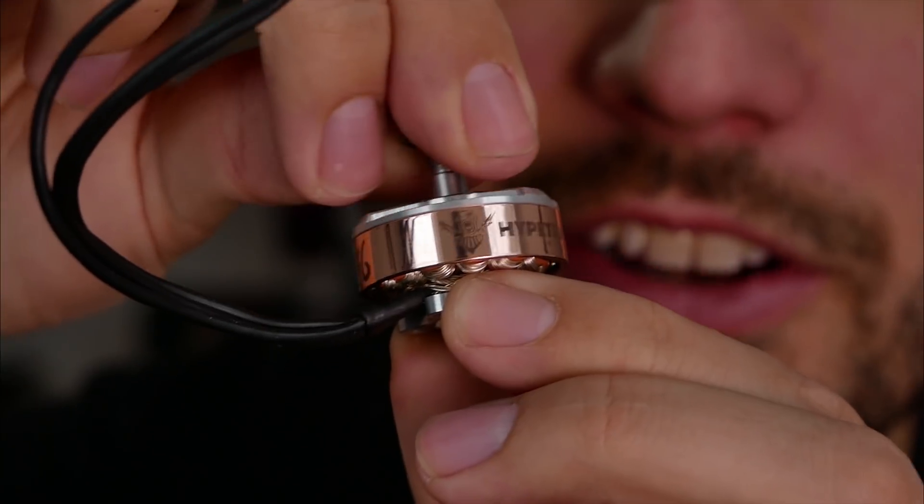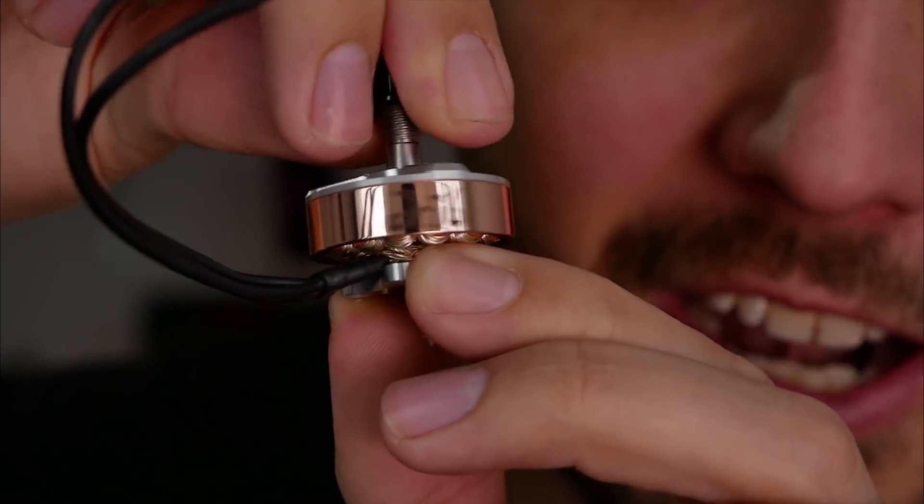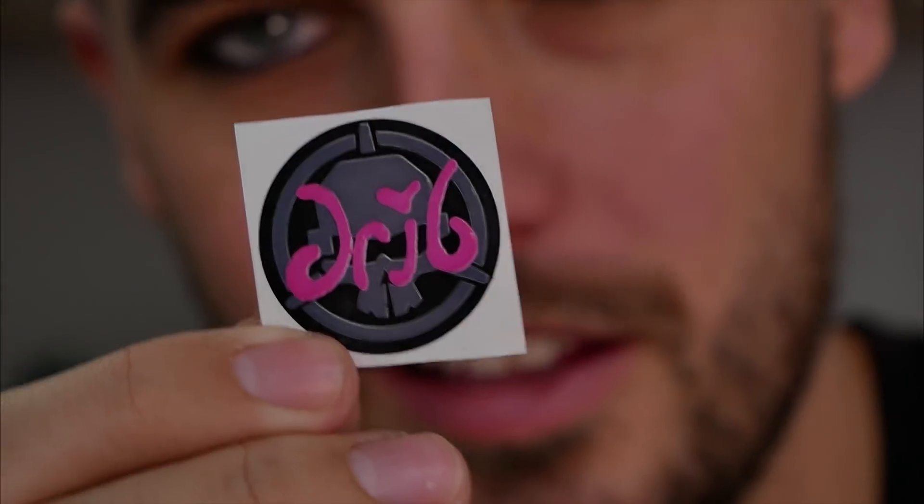Oh, I love it. Look at this — it's a little reflective, but it's got my name on it and everything. And it comes with a different sticker. The Hype Trains came with that orange skull sticker, but mine's got this purple dribb logo on it. Oh man, this is awesome.